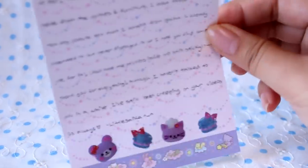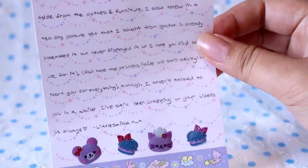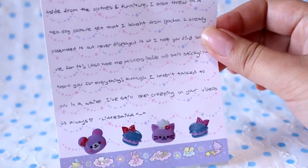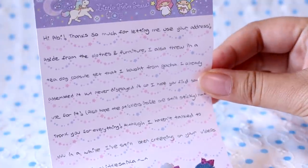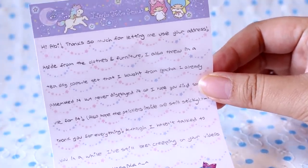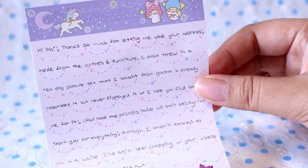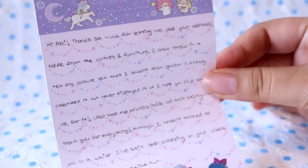Hey guys, I received a package in the mail today and it is from Little Saika. Some of you guys, if you are old school crafters or have been around for a few years, may know her as IIEatSocks. I kind of helped her with a shopping thing — she needed to buy something that was only available in Japan. So she sent me a few doll clothes in return for letting her use my address.